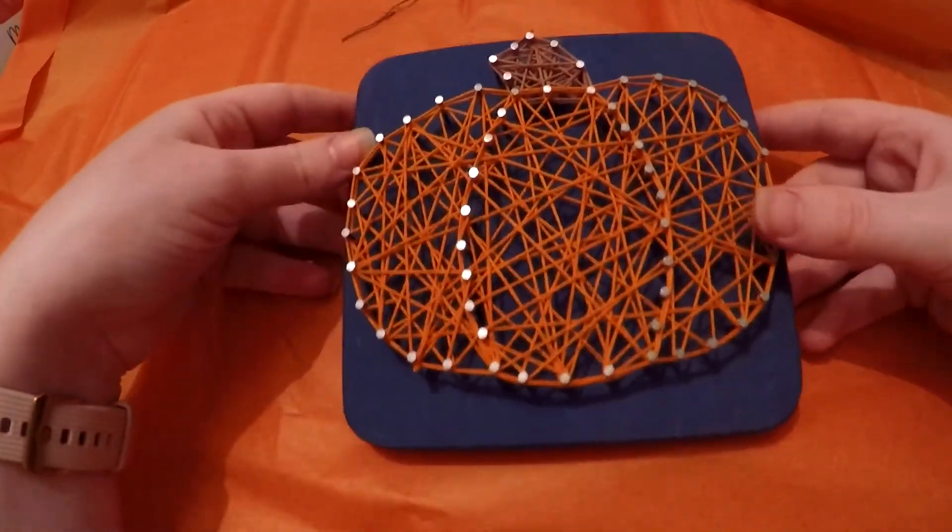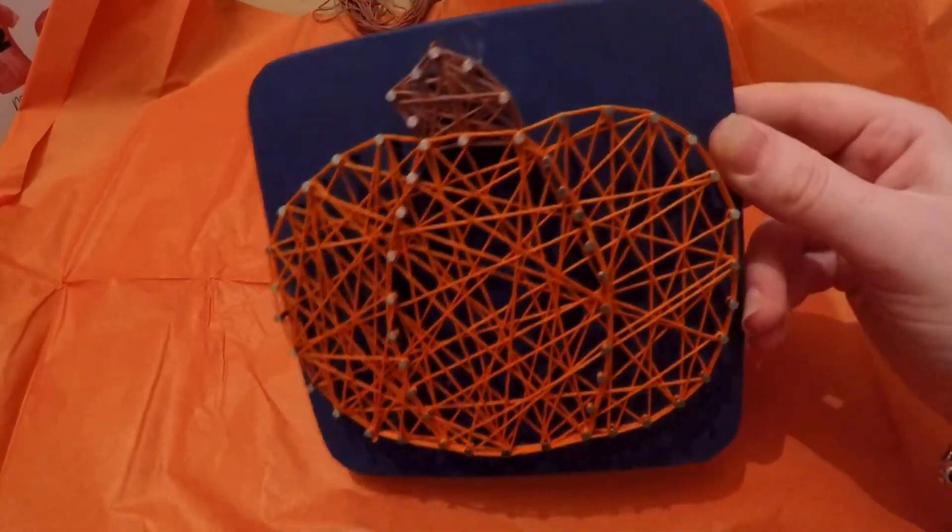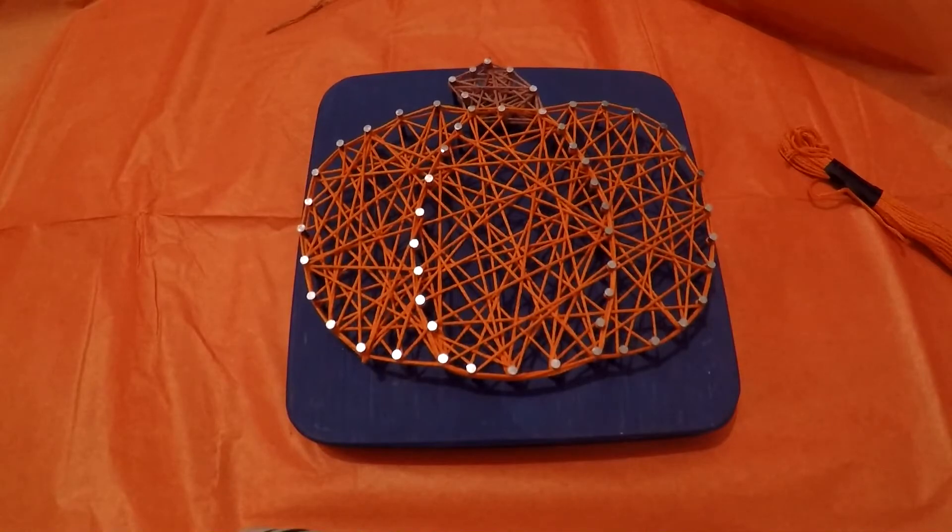And there you have it — I'm going to take off the tape. There is one Halloween pumpkin string art, and as you can see, it also stands. Perfect. If you liked this video and this tutorial for the Halloween pumpkin string art piece, don't forget to like and subscribe to my channel for other Halloween and Christmas content coming soon. I'll also be doing a few other DIY tutorials on other string art pieces, including some alcohol ink pieces as well. Thank you very much, guys. Take care.